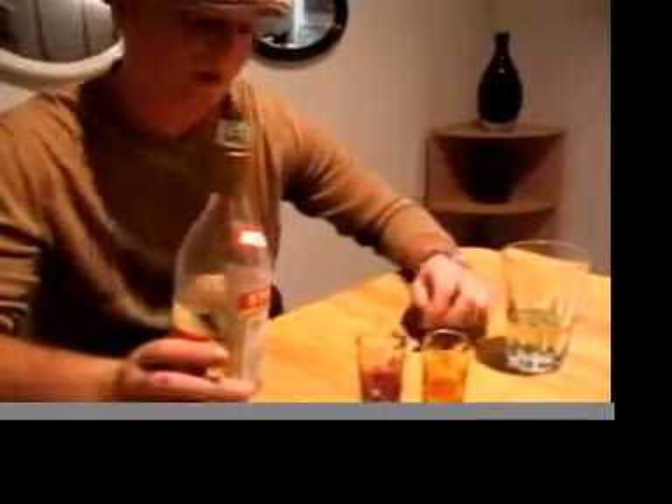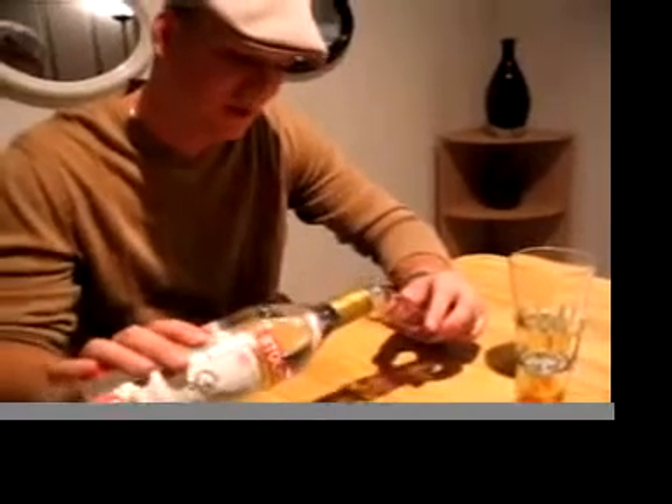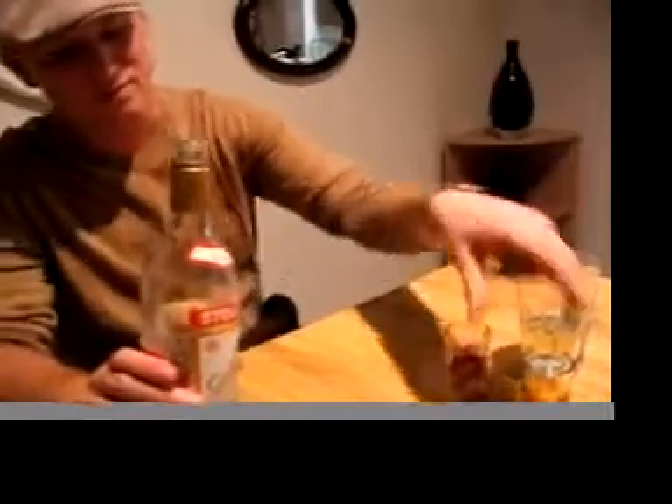Part of the pour. Make sure you don't have no dribbles. Reach in there. Take it all. See, it took it all. A little dribble.